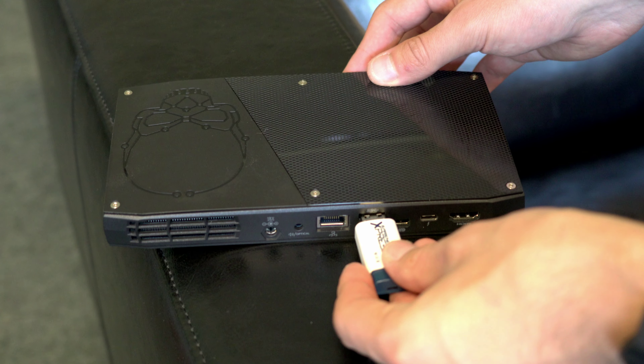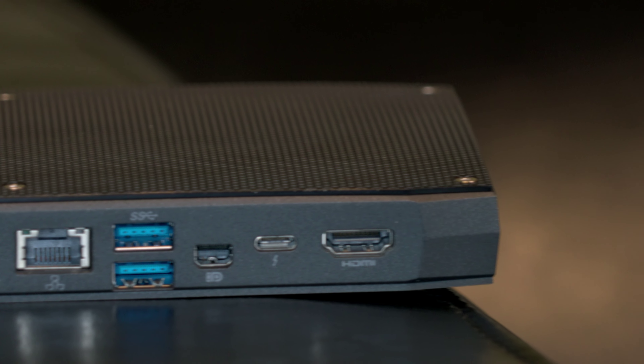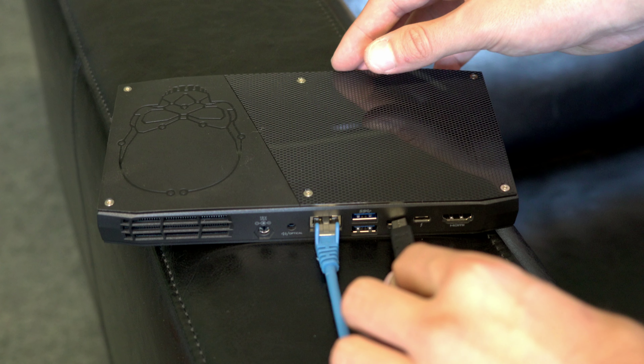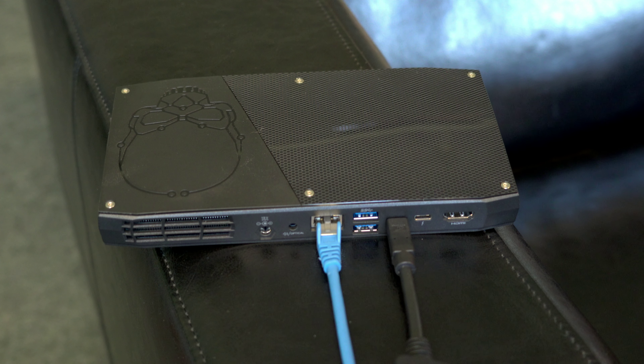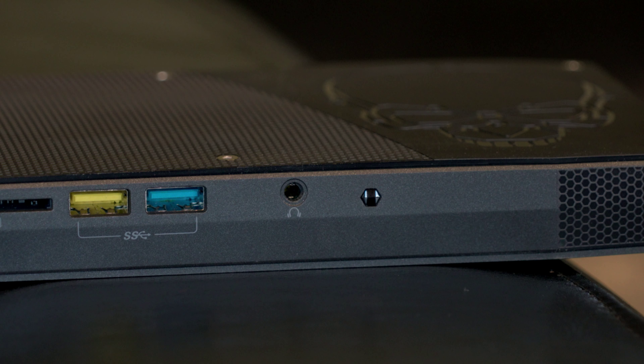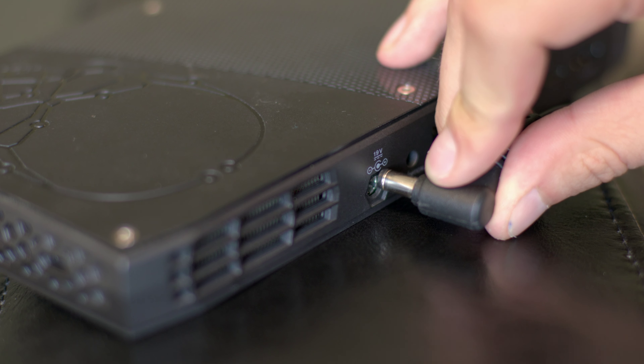The NUC offers a lot of modern connections. Luckily all USB ports are already USB 3. There is also a USB Type-C port with Thunderbolt support, which means you can connect a monitor to it. There is also a mini DisplayPort and an HDMI port, which means you can connect up to three monitors in parallel. There is also a headphone jack at the front and obviously the power connector at the back.